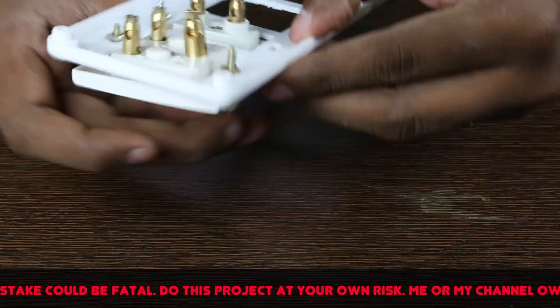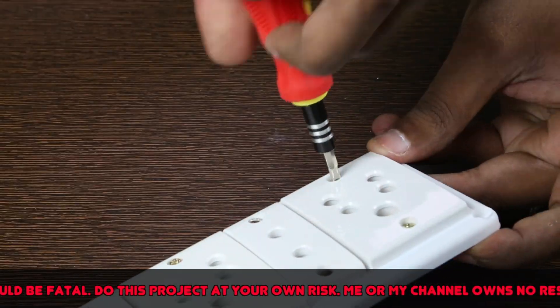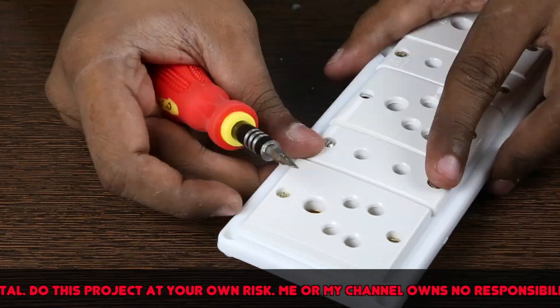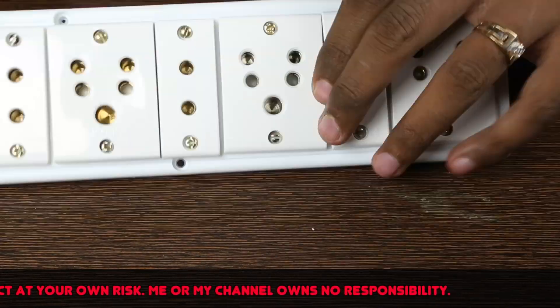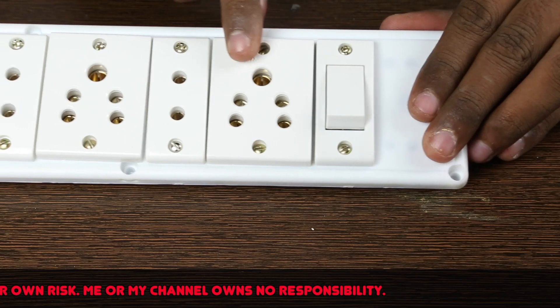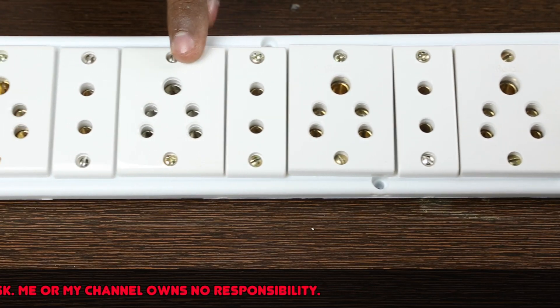Let's start fixing the sockets and switch to the top cover. The screw comes along with the sockets when you buy them. Make sure you give equal gaps when tightening the screw.